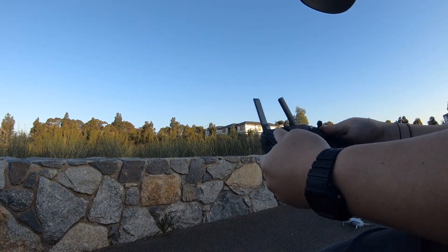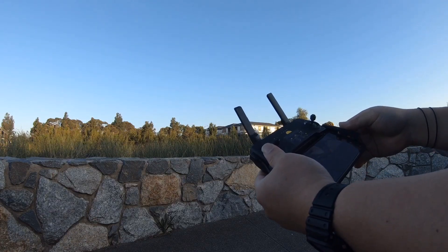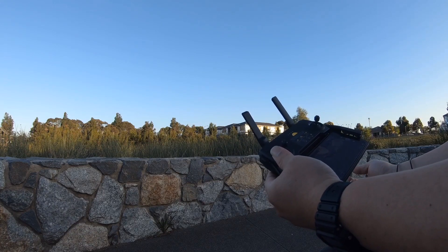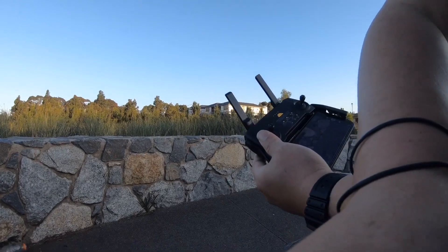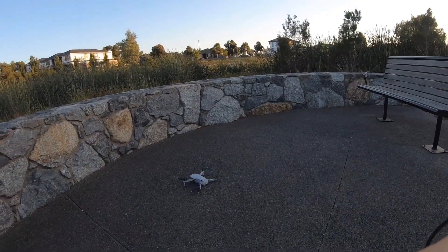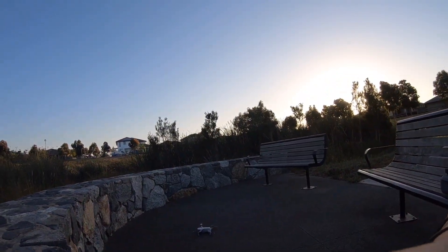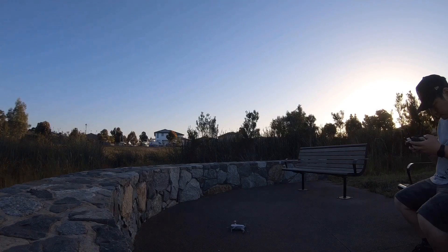The wind condition at the moment is around 3 to 5 kilometers per hour — a little bit gusty, not really gusty but not totally calm. The weather is really clear though, so it will be interesting to see how this thing goes. I'm going to position it here so we can take off.